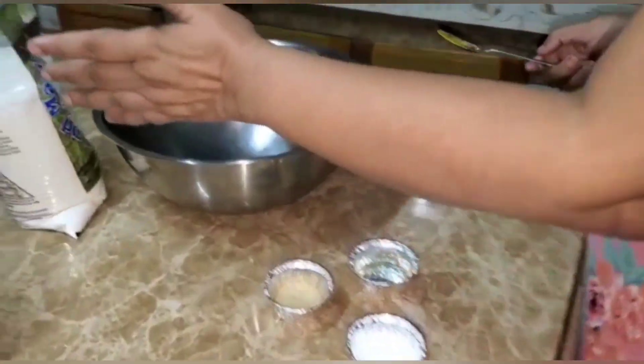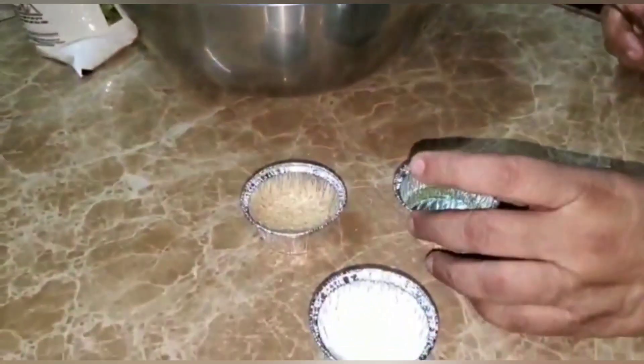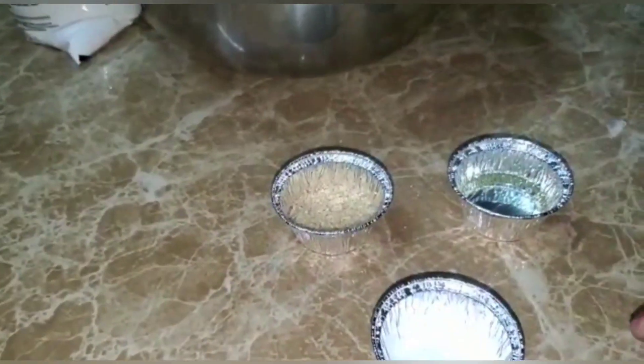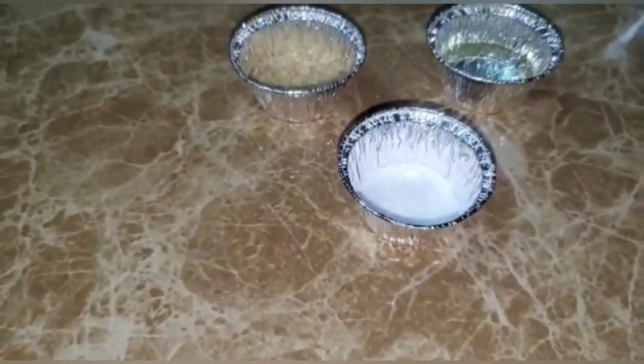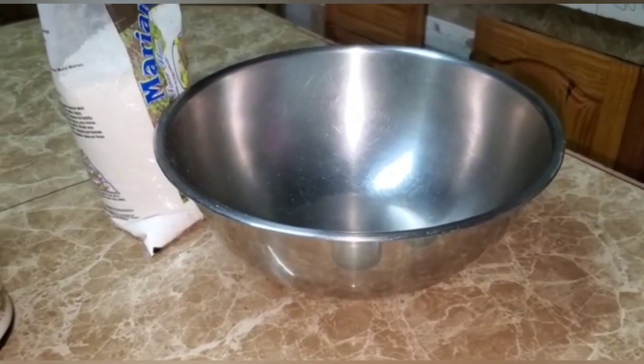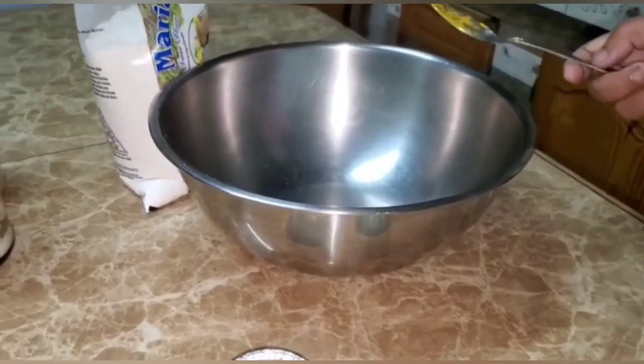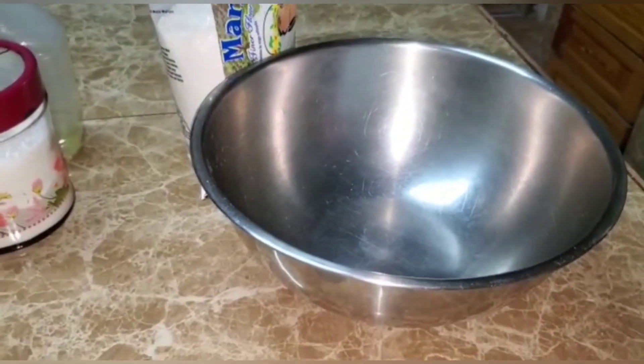I have here my flour, some oil, a little bit of sugar, and a little bit of salt with hand baking powder, that I will be adding into my dough for the dal puri.